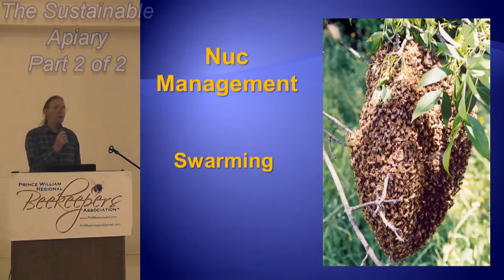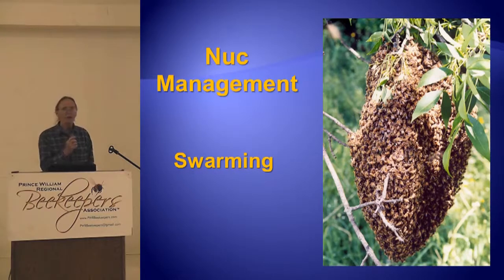So now you have to manage them. You've made them up, and now you have to manage them. The biggest thing you're managing for is that they don't swarm, because they're going to want to swarm. You don't want to stay in that little box.